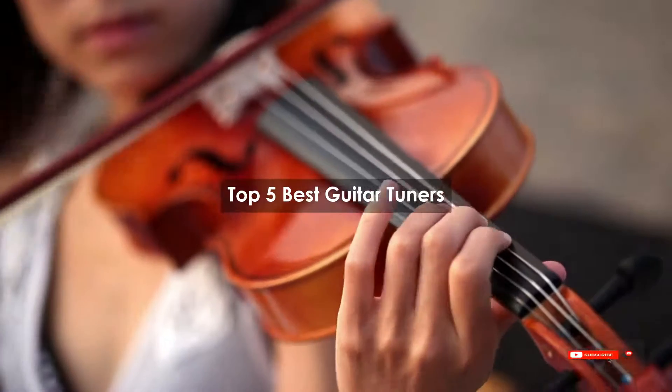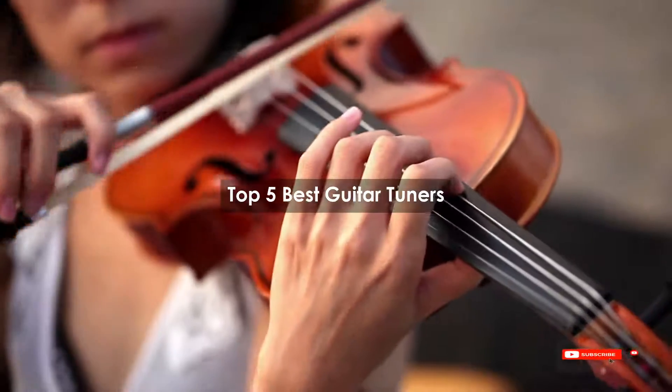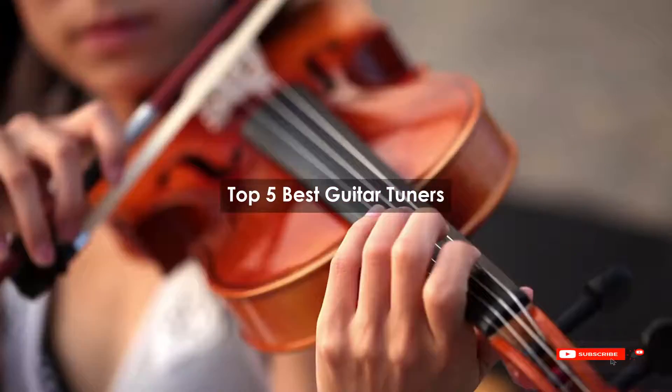Are you looking for the best guitar tuners? We will review some guitar tuners based on thousands of user ratings. We hope our top 5 best guitar tuners will be good for you.